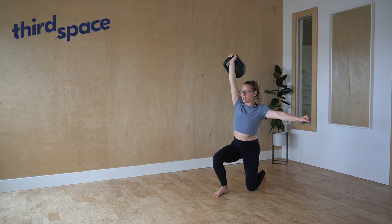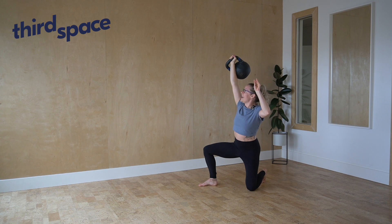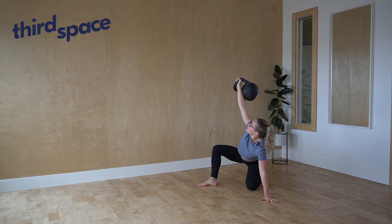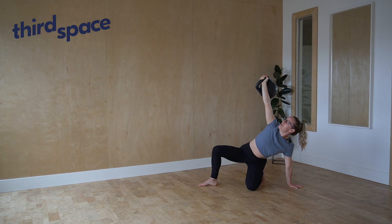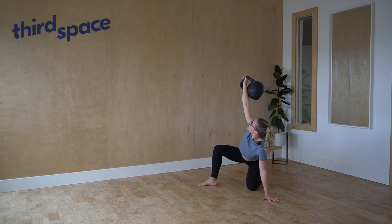Now we need to reverse. I need to first take my front foot wide, and I want to bring my gaze up to the bell. Take my hand that is free, and it's going to slide down my thigh and place towards the floor. What we commonly see happen is that the hand comes behind the body instead of finding a hinge position. So we want to make sure the hips get sent back as the hand comes forwards.